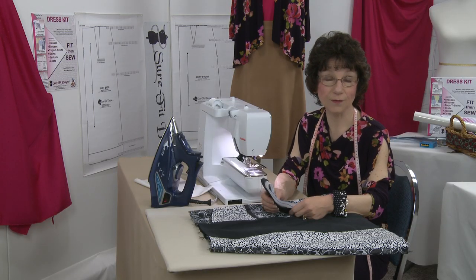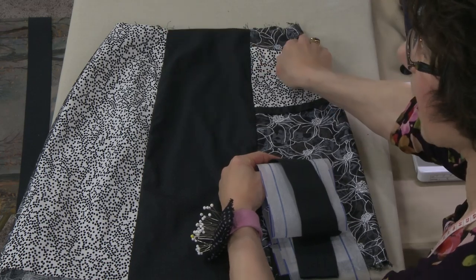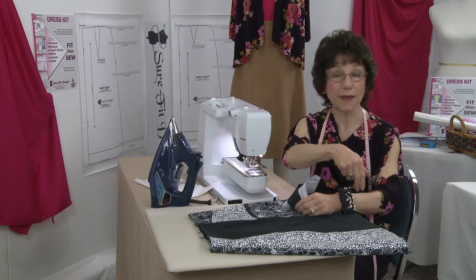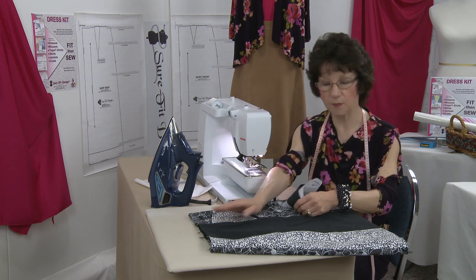Well, you're in the home stretch now. There's only a couple of things left to do: one is the waistband and the other is the band at the bottom of the hem if you want it. We're going to talk about the waistband first.